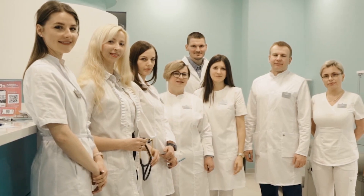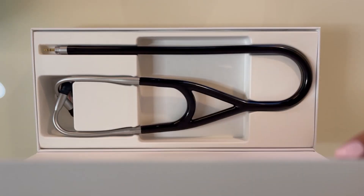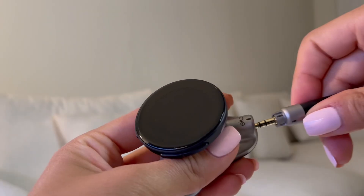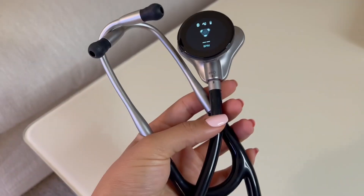Hey everyone, welcome back to my channel. Today we have an exciting product review for professionals and enthusiasts out there. We will be diving into the Echocore 500 Digital Stethoscope — a groundbreaking device that's revolutionizing the way that we auscultate. Let's see how this innovative stethoscope is changing the game in the world of healthcare.